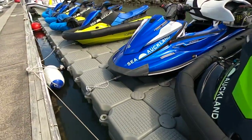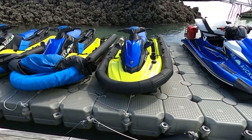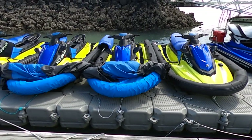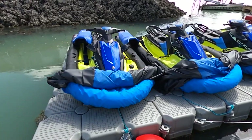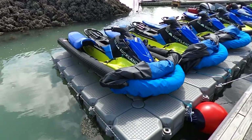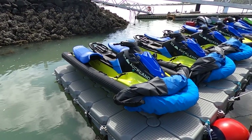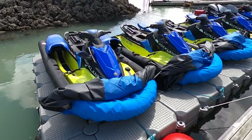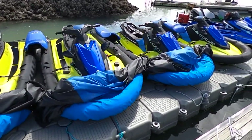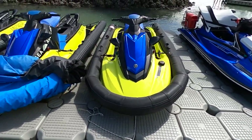These have been awesome — we swear by them, absolutely love them. Just yesterday we had 35 knots out in the gulf, with a party of three or four, one group sharing a ski, so we had double-ups on one of them, and we were just nosing into 35 knots heading back across the harbour for a good 15 minutes coming back from Waiheke Island — not a problem. What they do is stop your ski diving down the face of a wave.